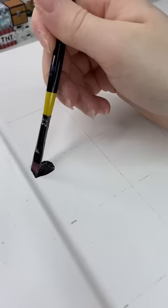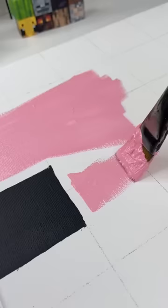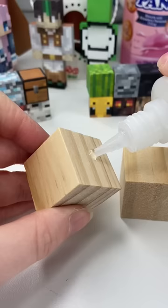I then grabbed some acrylic paint and started by painting the small facial features — the smallest pixels, which were black and a dark pink — and then I pretty much painted the rest of the canvas in this light pink. At that point I realized it didn't look much like an axolotl without its feathery gills.